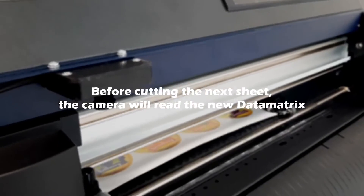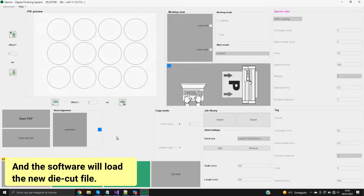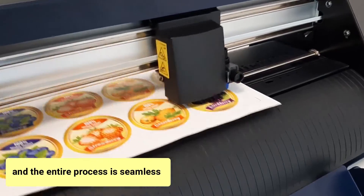Before cutting the next sheet, the camera will read the new data matrix. And the software will load the new die cut file. And the cutting process starts again. The entire process is seamless.